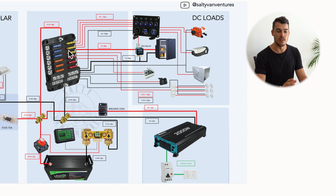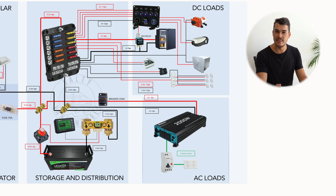Moving on to our loads — we've got our AC and our DC loads. DC loads are anything 12 volts, and AC loads are 240 volt items like blenders and laptop chargers. We always want to prefer things that are 12 volts because it's much more efficient than converting to 240 volts.